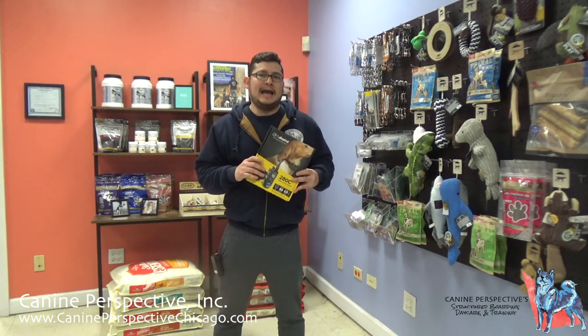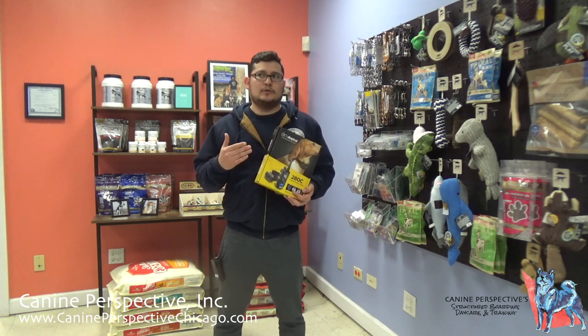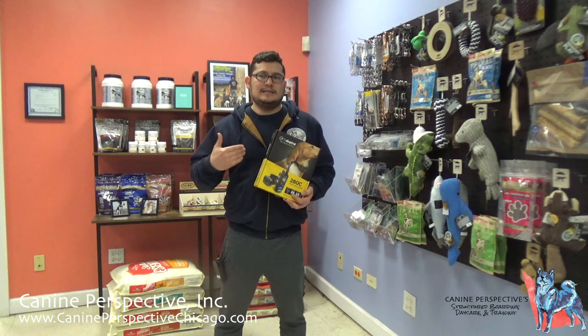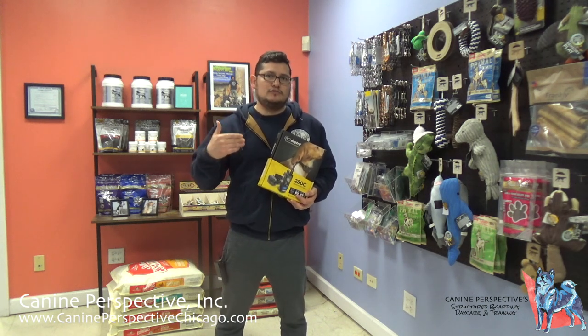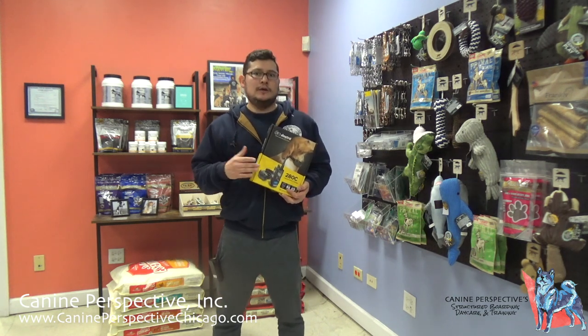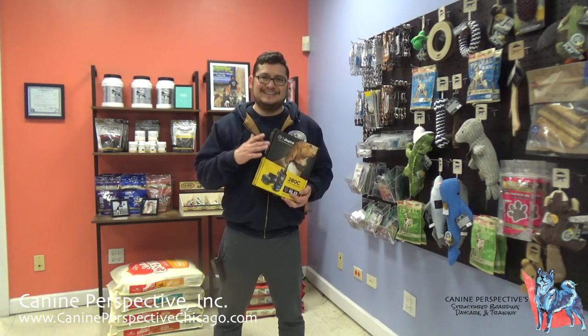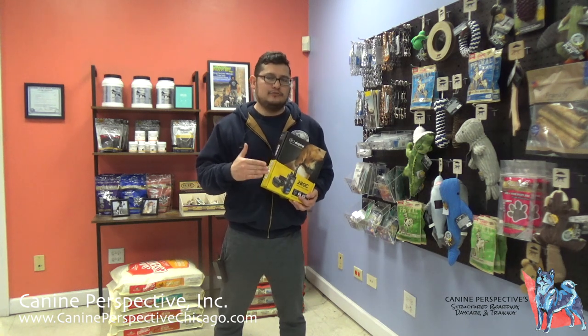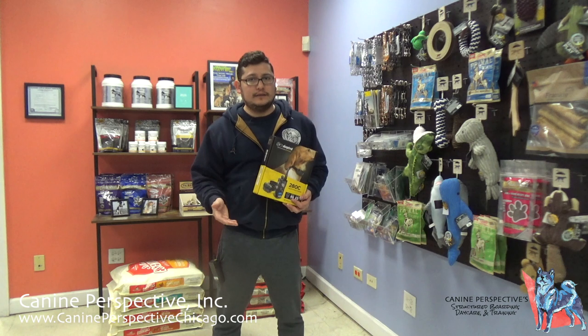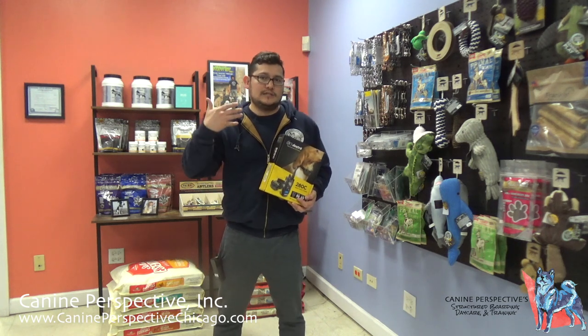When being recommended a training collar, if you have a smaller dog but the trainer recommends something like a Dog Trace 2300 — which is meant for a larger dog — the reasoning is that we need more output in anticipation of struggling or having issues with a dog that has behavior problems. If you have a reactive Shih Tzu and the trainer says to go with the 2300, you have to account for the fact that the dog is reactive. When we give recommendations for certain collars for certain size dogs, we take all those things into account.